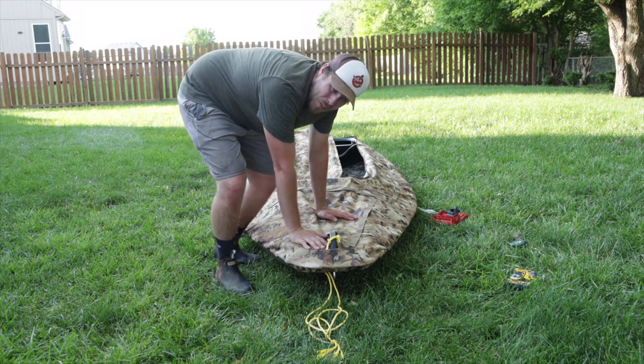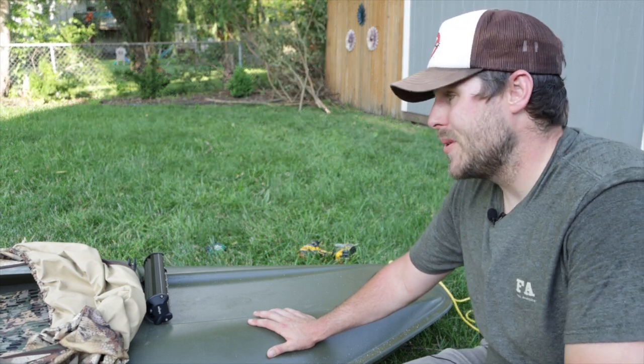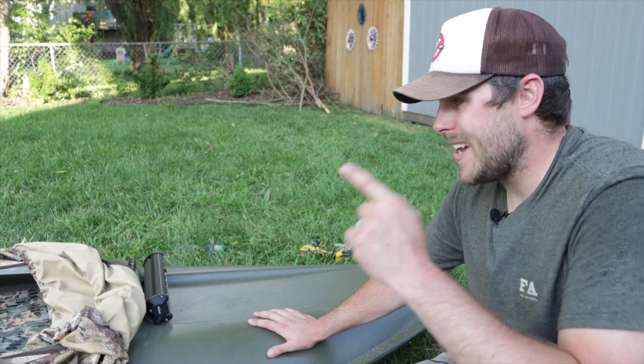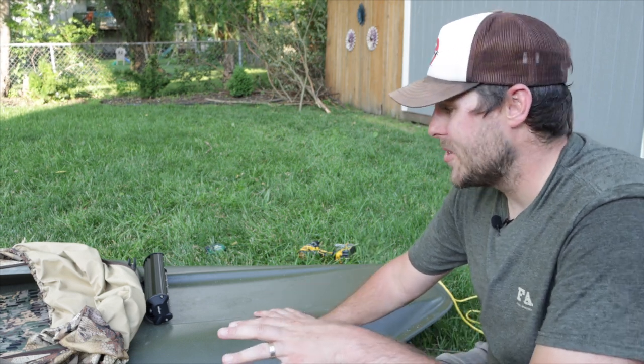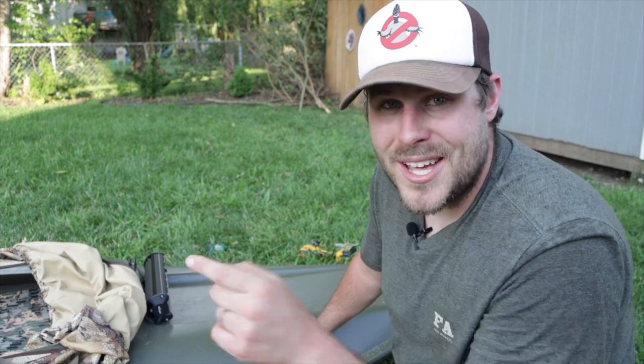It feels good to have a plan that works. Big things to come in the future — this boat build is going to be a lot of fun and it's really coming together. We've got the hydro turf in, the deck covers all good to go, and the light bar installed. I'm really excited to see what else we can do to make this boat even better. Stay tuned throughout the summer, and if you're not subscribed make sure to hit that subscribe button, drop me a thumbs up, and I'll catch you on the next one.